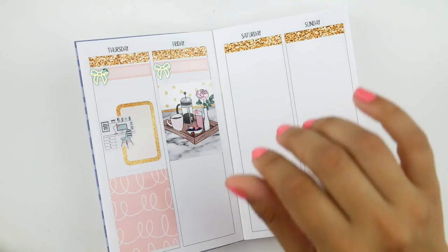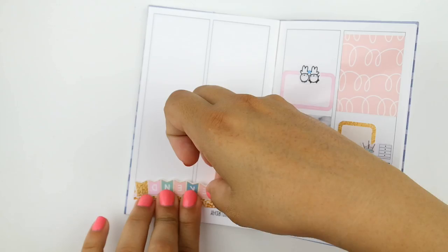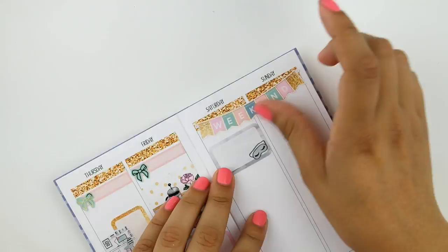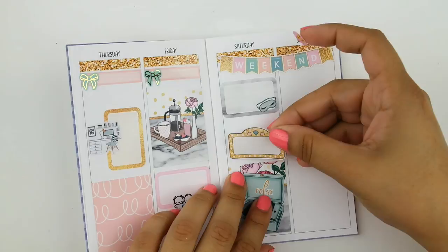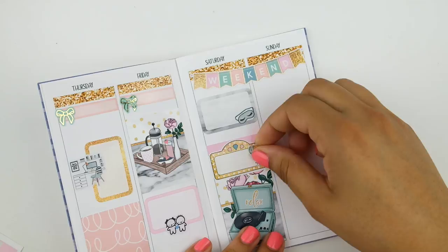Moving on to the weekend, I got started by placing the weekend banner across the glitter headers on top. On Saturday I put down a half box first to mark that I slept in — I went with the one with a little sleep mask artwork because that's definitely appropriate. I also used a really pretty full box across the bottom, and on this day my boyfriend and I went to the local fair. It wasn't a movie but I used a movie marquee because I love going there and getting my favorite cotton candy, so I also marked that with the adorable balloons that come with the kit.